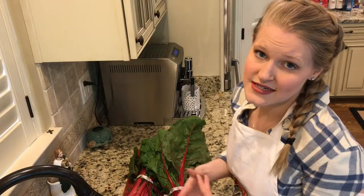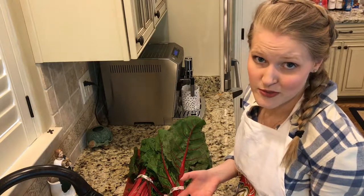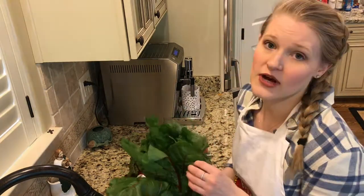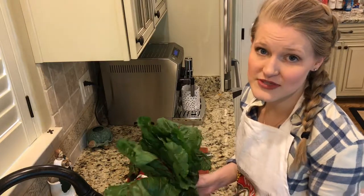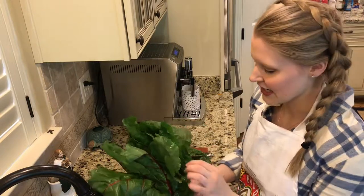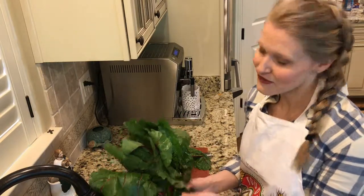Swiss chard is grown in sandy soil, so typically when you get it from the supermarket, it is full of sand. You really need to be careful and wash it really well, because you don't want to be serving your guests or yourself a meal with a little extra crunchy texture in there. Trust me, I've done that before.